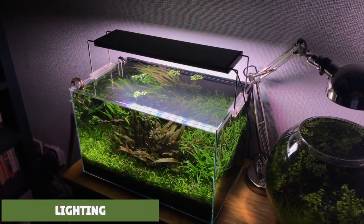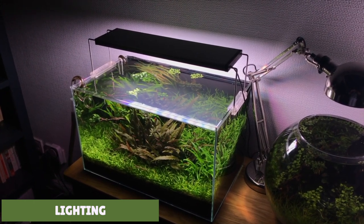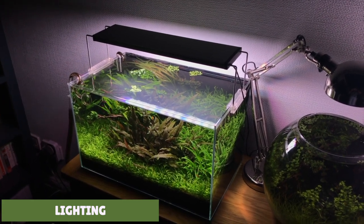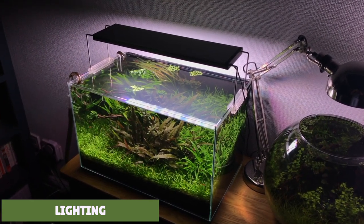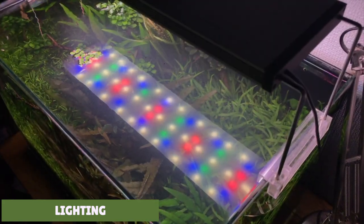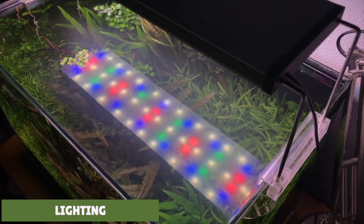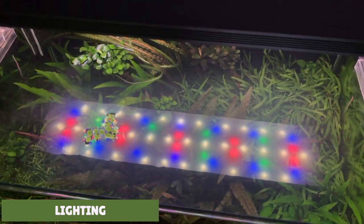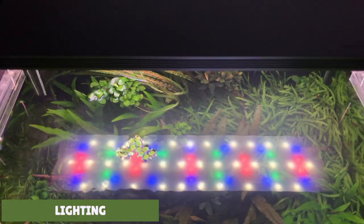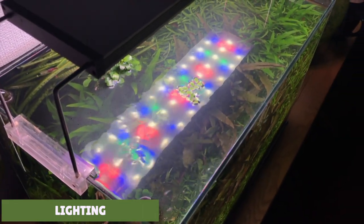Now let's move on to the lighting requirements for crypts. Most Cryptocoryne species will do well in low light conditions. The only ones I can think of that need higher lighting are smaller species such as Cryptocoryne parva. For low light plants you should aim for about 10-20 lumens per litre of water, though they will be growing at a slower rate. If you want to increase your growth rate you could turn the lighting up to a medium setting of about 20-40 lumens per litre. If you do this, you'll need to balance out your fertilisers and water changes, otherwise you can end up with algae issues.